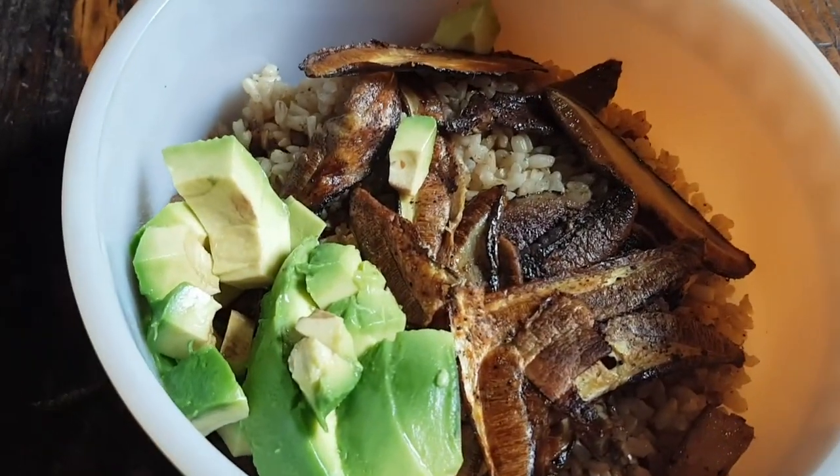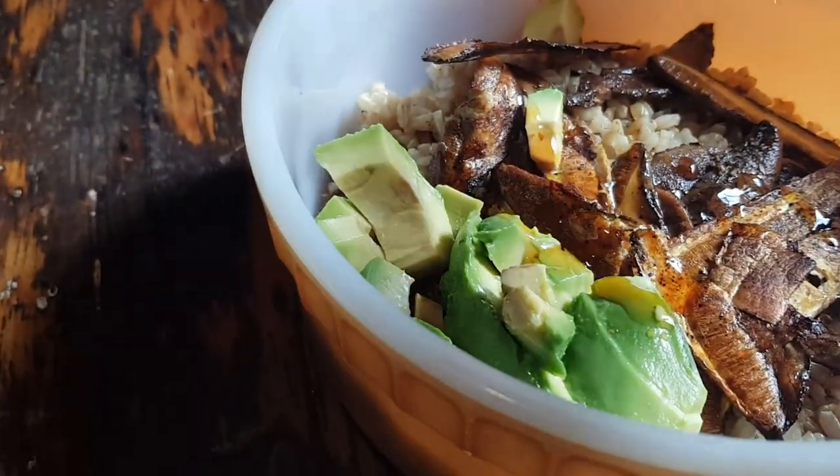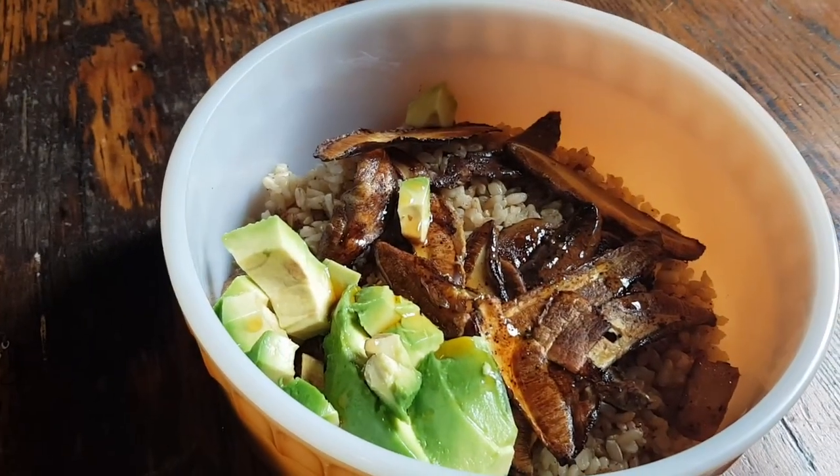So here I have your awesome mushrooms, brown rice, some avocado — I'm going to just add a little bit of sesame oil to it, and that's it. Thank you very much for my lunch, bye!